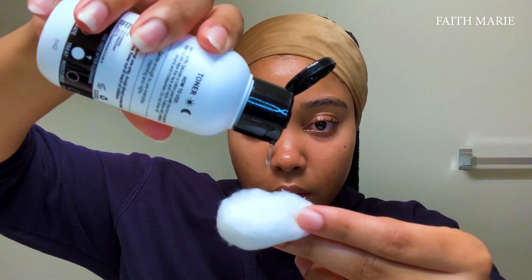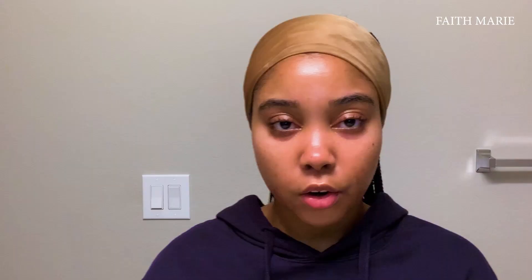I like to go in with my Inkyless PHA Toner. It's suited for sensitive skin and it just goes on very gentle. I put about that much and pat it all around the skin. Just make sure you get cotton pads instead of cotton balls — the cotton balls will come apart. But we're just going to work with what we have today.